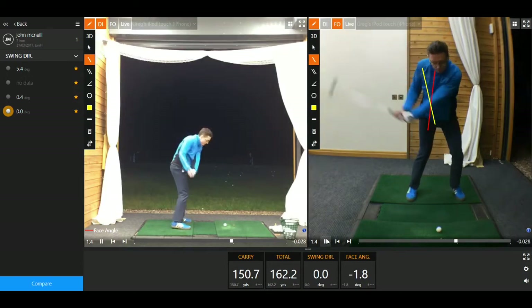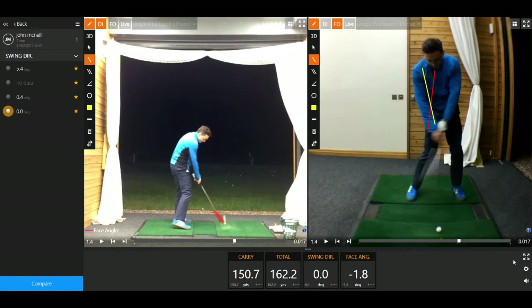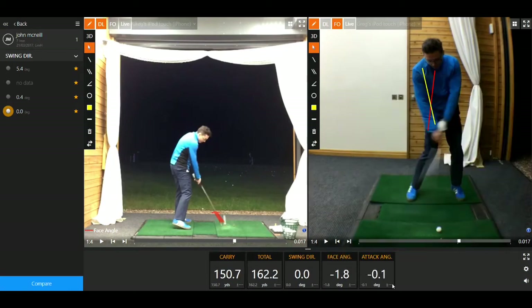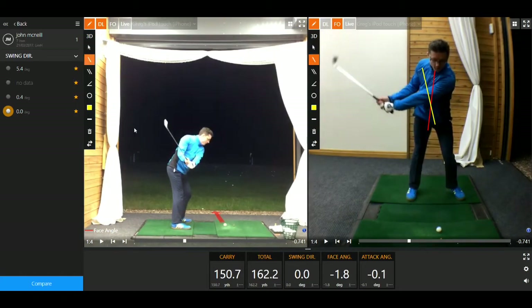What that does is, as you come into the downswing, we actually see almost an early release of the club — the club is extending that little bit too early. We've actually got a number where we can quantify this: the attack angle for a 7-iron is a little too shallow. We want to be hitting a little more down on the ball with a 7-iron, and we can improve upon that by changing the weight shift. Also, looking at the swing from down the line, as you go back the club shaft plane is a little too flat. Ideally with a 7-iron we'd like to see the club shaft pointing somewhere midway between the golf ball and the feet. Yours has gone a little flat, which rolls and rotates the club face, meaning you've then got to counter-rotate the club face coming through to square things up — and that's where your face angle is being compromised.